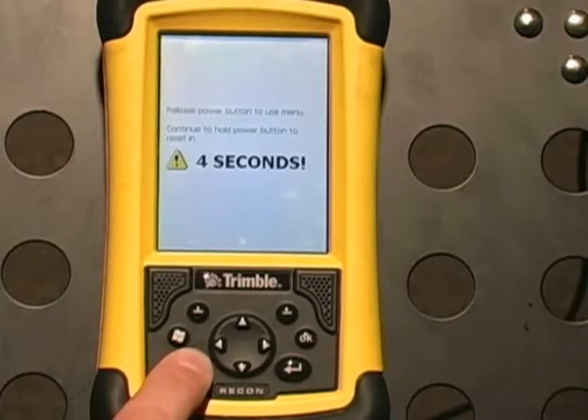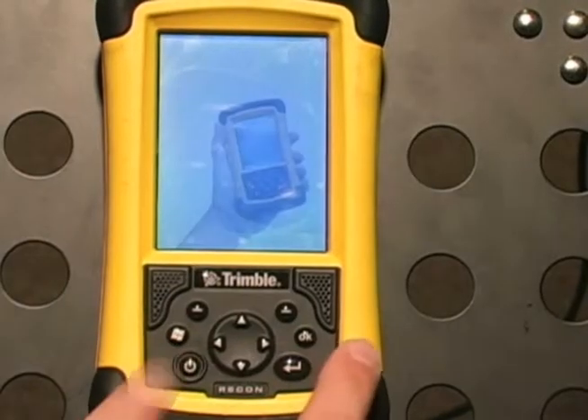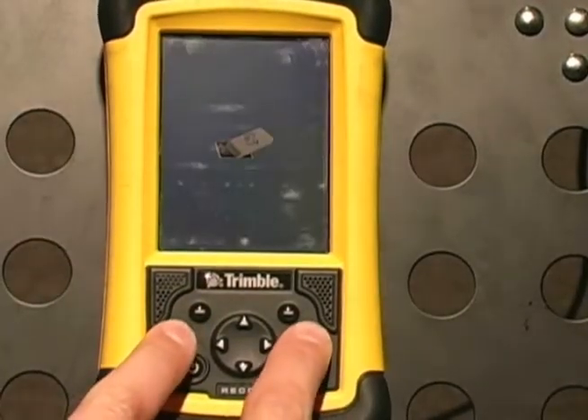Hold the power button until the countdown timer reaches zero and the Recon beeps twice. Immediately hit the Windows and the OK button at the same time, then release.